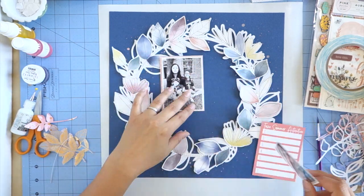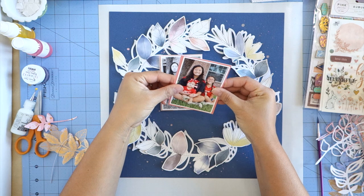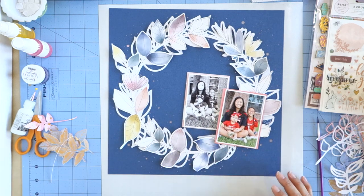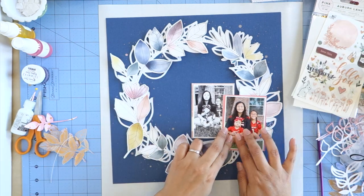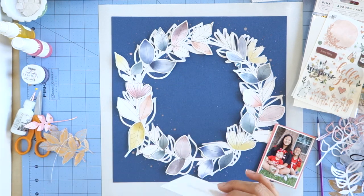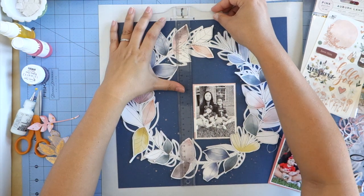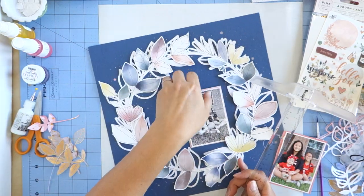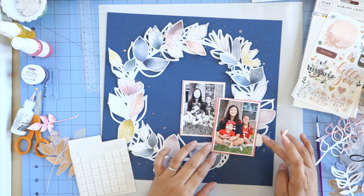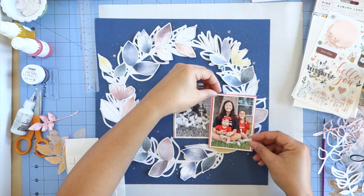I'm using double-sided tape to glue the photos to the Project Life cards and then adhering the photos to the layout. For the black and white one I just use double-sided tape directly to the cardstock. For the colored photo I use a little bit of foam tape because it's sitting on top of the leaves and there's already some dimension. My best friend the t-square ruler makes an appearance — just got to make sure that everything is straight. Because I ruffled up the leaves I ended up having to use two foam squares stacked on top of each other.